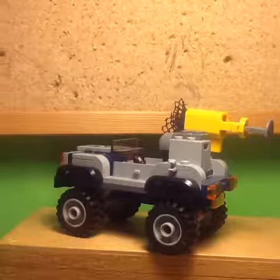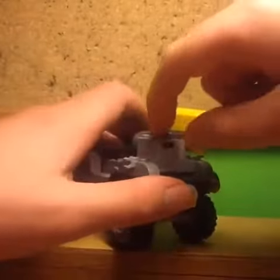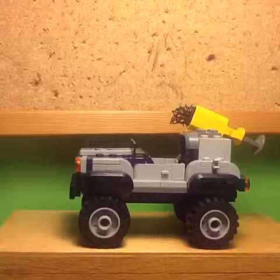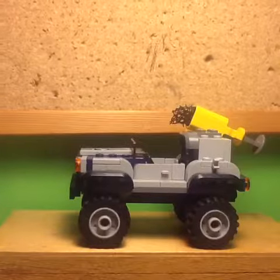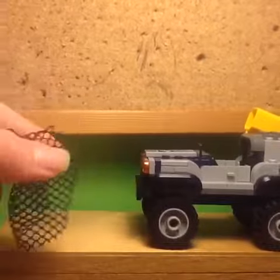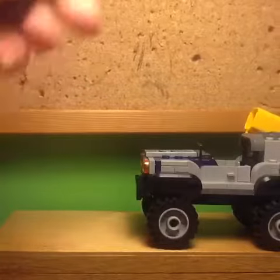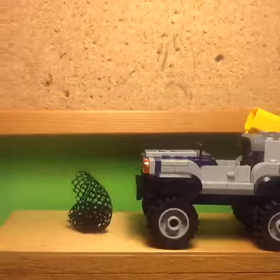Another thing I really like about this build is the space for minifig accessories — there's a clip, and a little box at the back where you can store an egg, so there's a lot of space overall. This build also includes a play feature where you push on a plunger at the back and it shoots out a net. But it doesn't really go that far, and you have to scrunch it up and it takes ages to reload. So whilst it's a good idea, it's not very well executed.